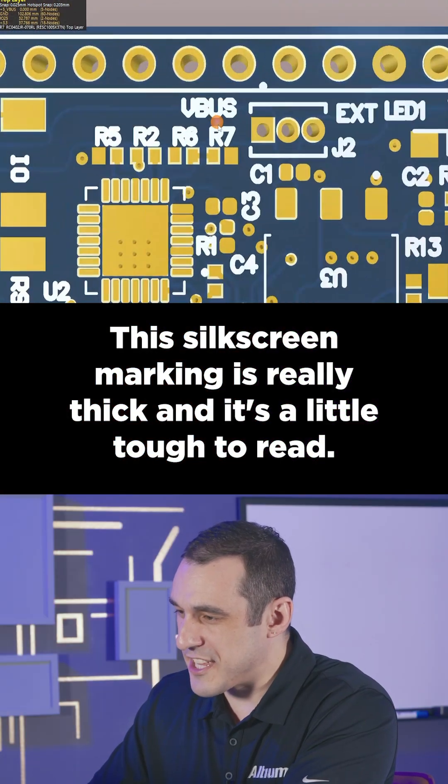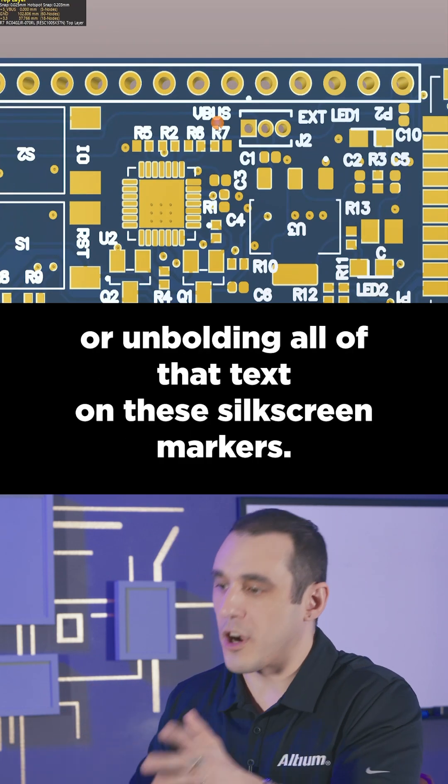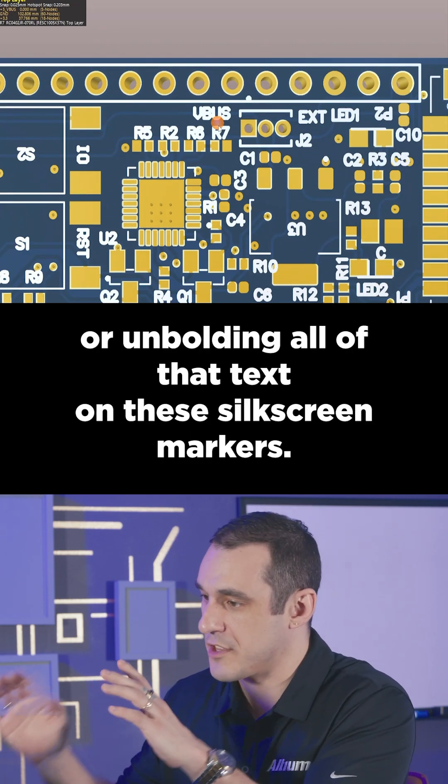This silkscreen marking is really thick and it's a little tough to read. I would advise just reducing the stroke width or unbolding all of that text on the silkscreen markers.